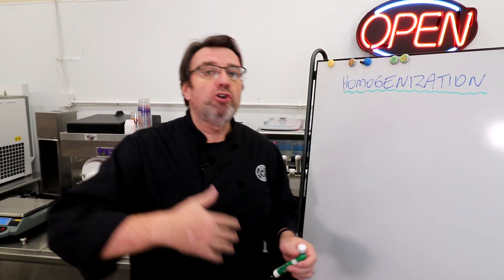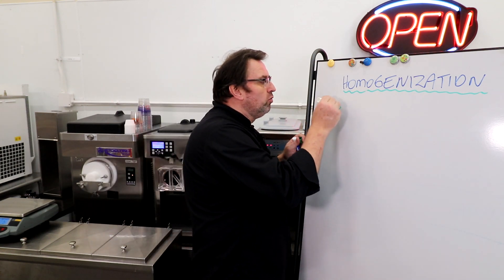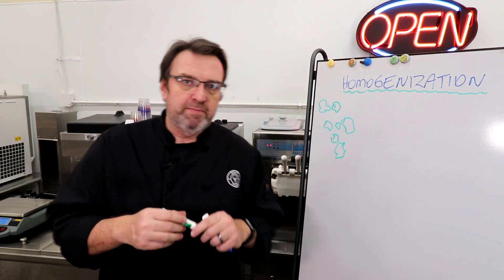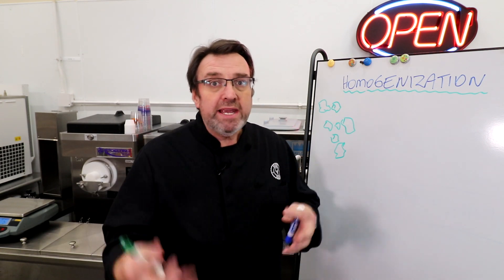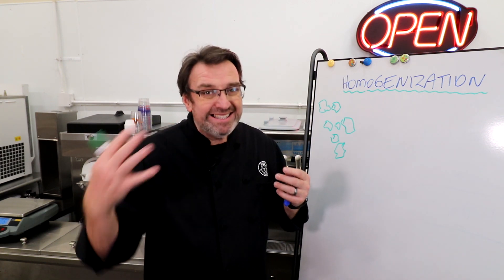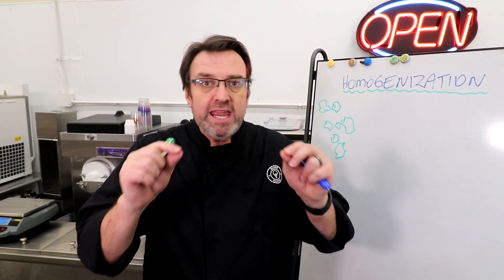When the milk comes from the cow and goes through the process of being developed into an ice cream mix, that milk has a lot of different fat globules in it that are different sizes — they're not uniform. Big globs, little globs. We need to have them very systematically the same size, because big fat globules in your ice cream aren't good for mouth feel, and they can separate out in the churning process.